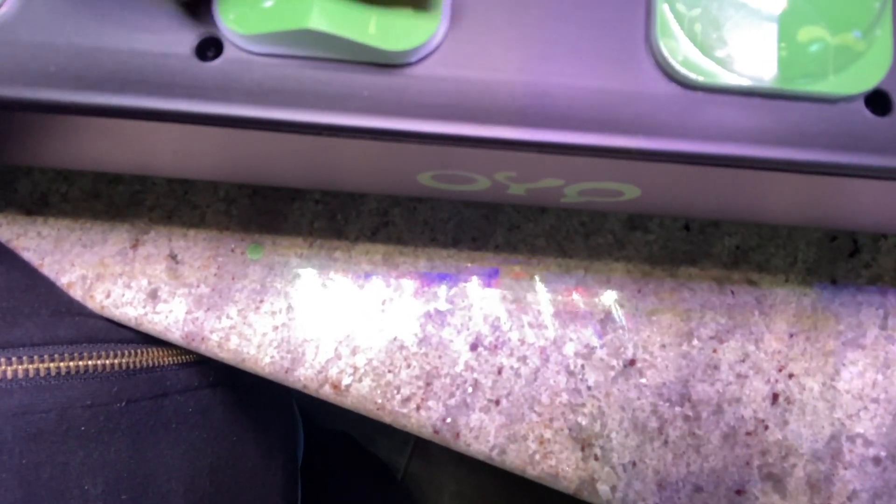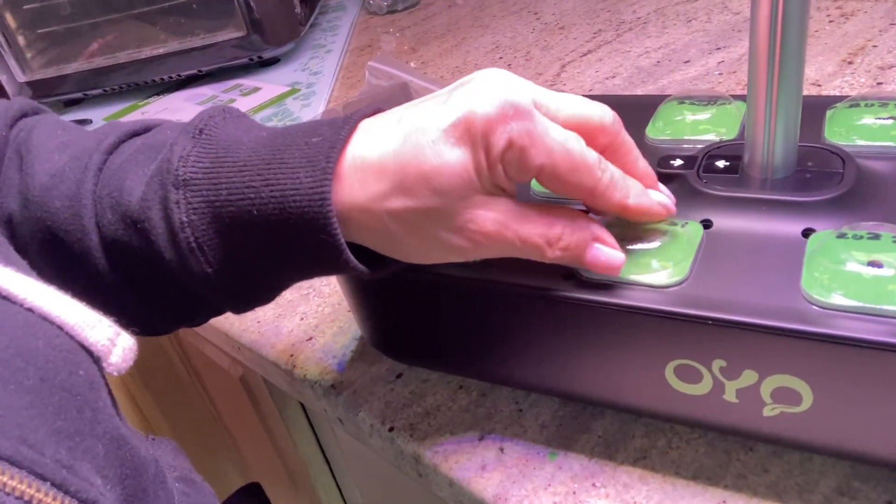They say that the seedlings start to germinate within 1 to 7 days. So I'm going to come back and check on this about 7 days from now and I'll do another video.